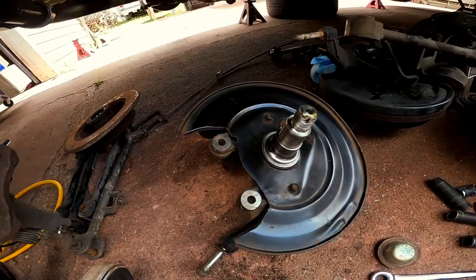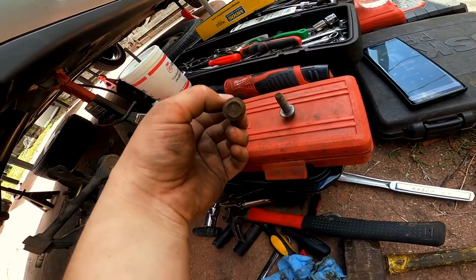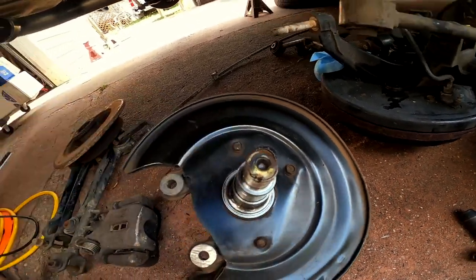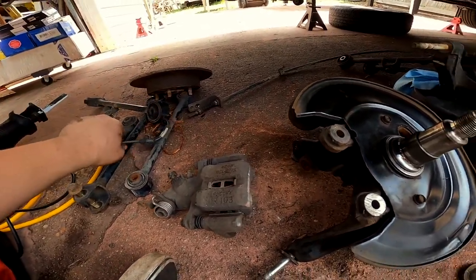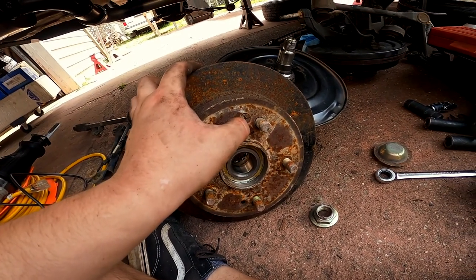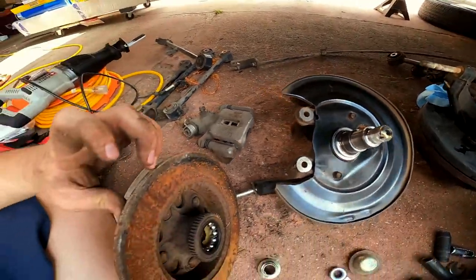Here is where the caliper went — you have these two bolts, which are 14s; access them from the back. This hole is for the ABS brake sensor, which is pretty much disintegrated — it was all seized up inside that socket so I had to break it. Here's the bearing; this screw did not want to come out — they're famous for that — so I just beat the crap out of it. That's the bearing, and the hub basically sits right over top of that.